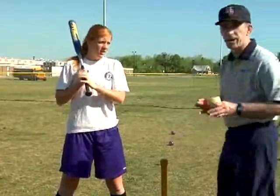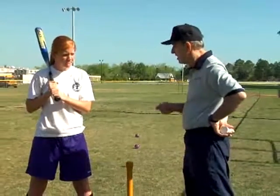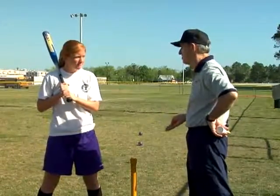Let's talk a minute, Jesse, about hitting off a tee. We want to hit off of a tee, now that you're your age, different than you hit off a tee when you were six or eight years old.